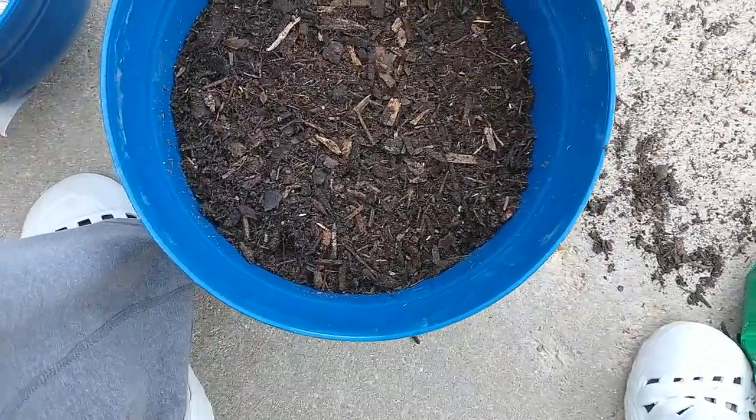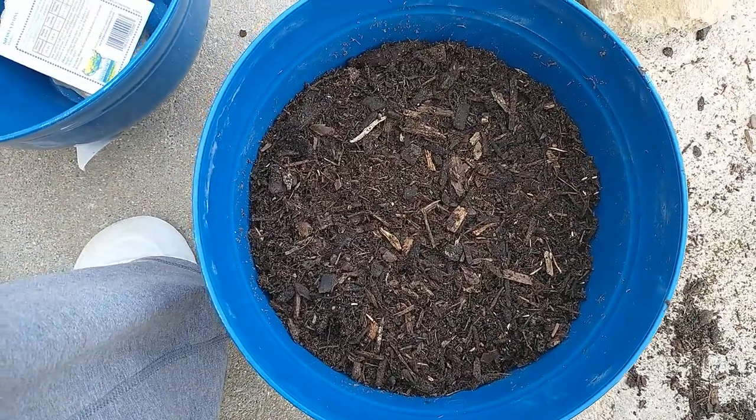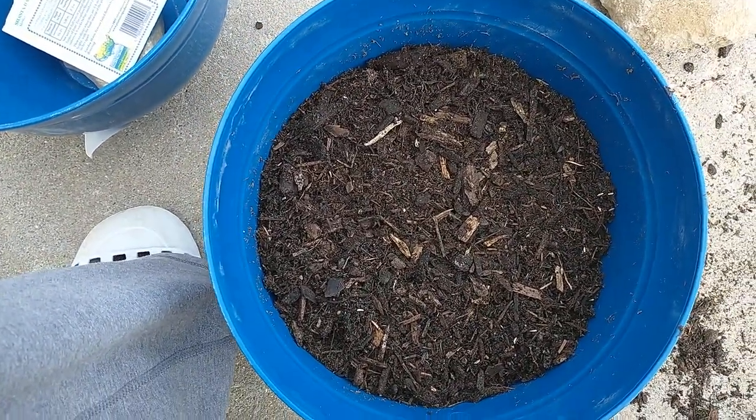Now all that's left to do is to water them, keep them watered, and hope that they sprout and come up. Thanks for watching — have a great day!